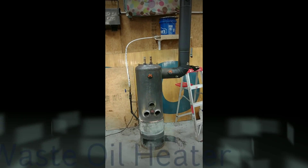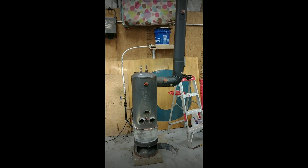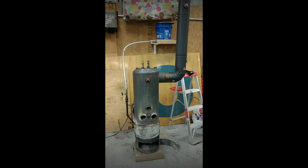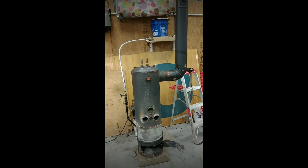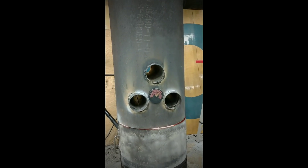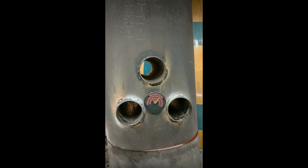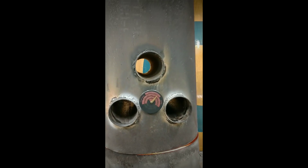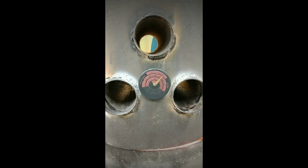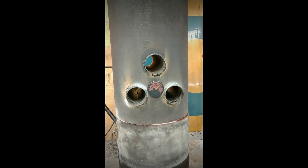We had a comment on our waste oil burner as to how much smoke output we got from burning this particular burner. You can see these gauges are about 200 degrees off down here in the bottom area, so we're running at somewhere around probably 650 to 700 degrees.